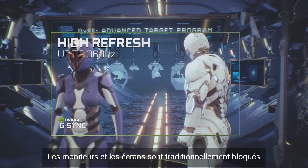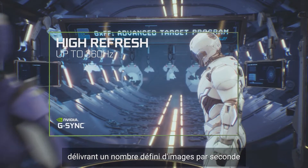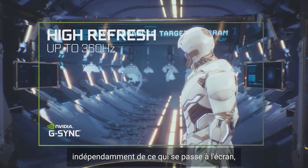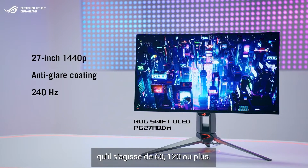Monitors and displays are traditionally locked at a certain frame rate, delivering a set amount of frames each second regardless of what's happening on the screen, whether that's 60, 120, or higher.